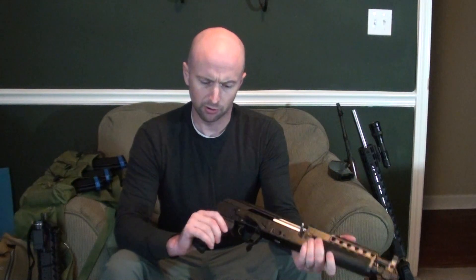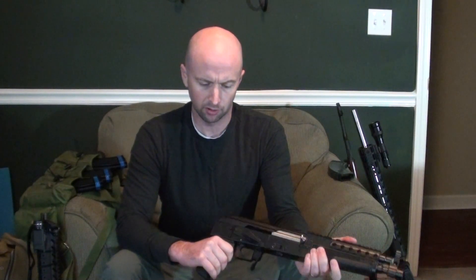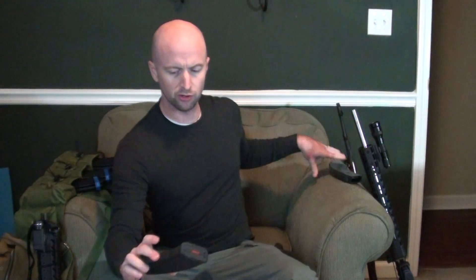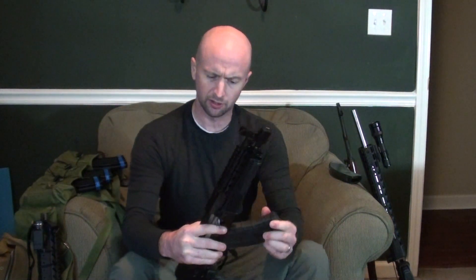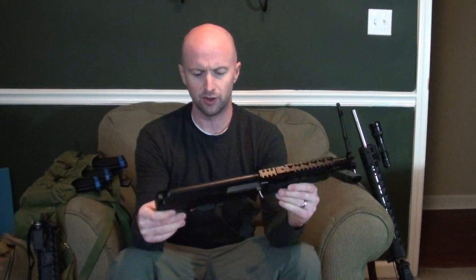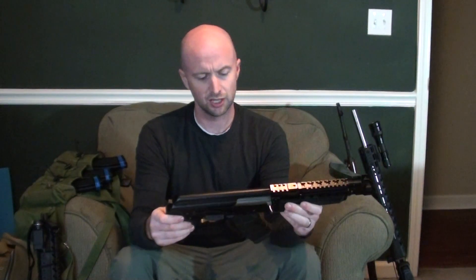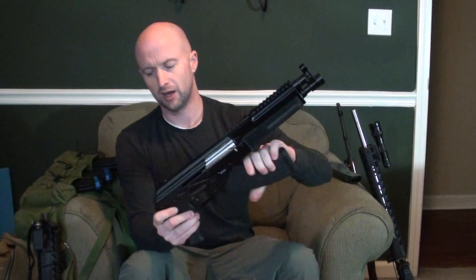I'll zero it at 25 yards and play around with that to see how it works and go from there. It ships with a 30-round magazine from WBP, but I'm probably going to run 20-round magazines — it'll be a little lighter, a little more compact, and a little more effective as a truck gun. I think they fit a little better with the size of a ten-inch barrel AK.